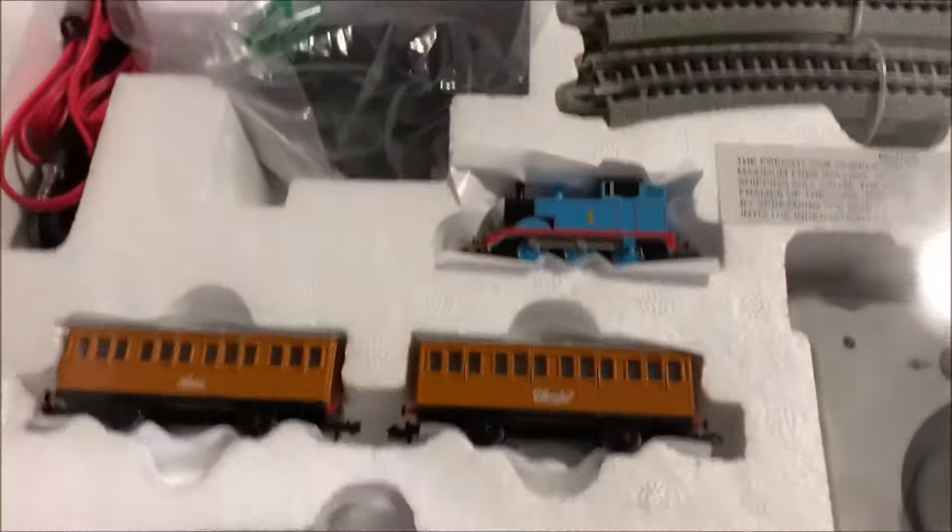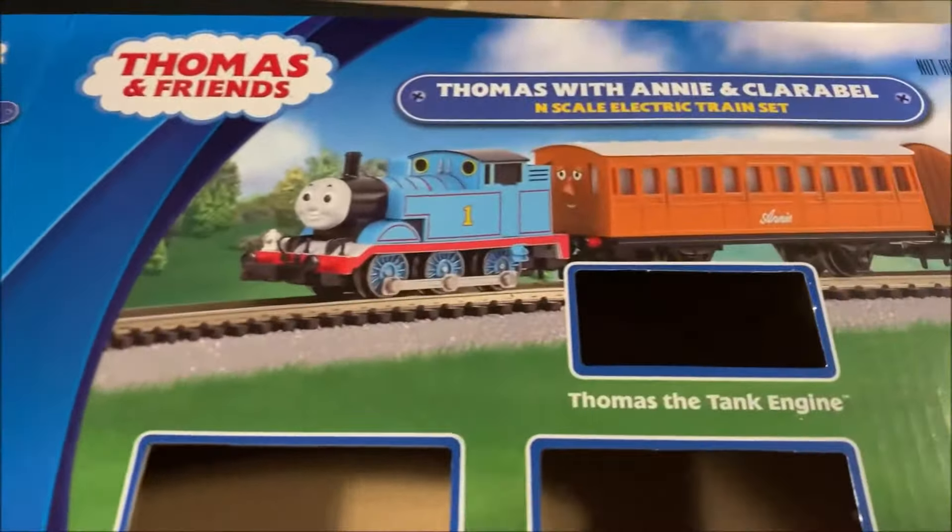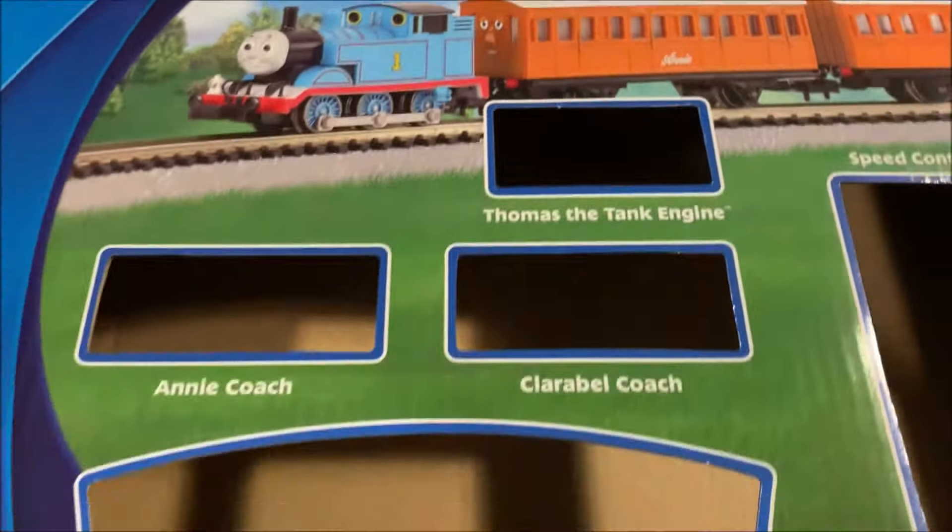Welcome back to another episode of Chad's Trains and Things. Today we're going to do an up-close look at the Bachmann Thomas with Annie and Clarabel set.